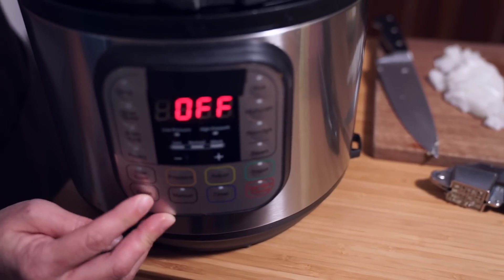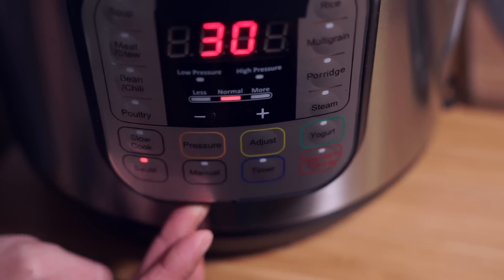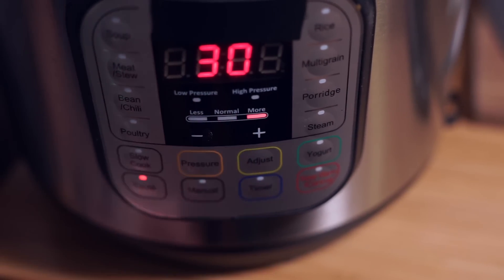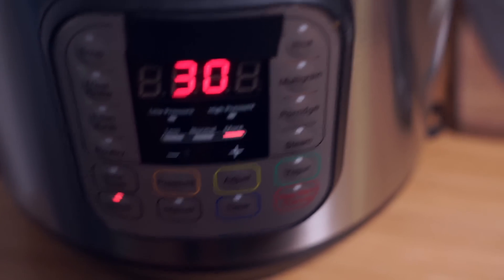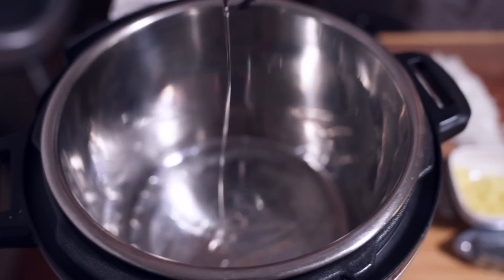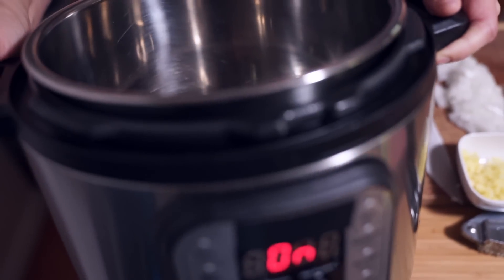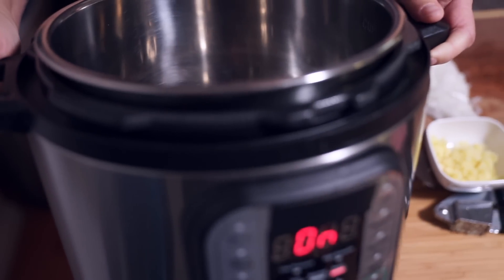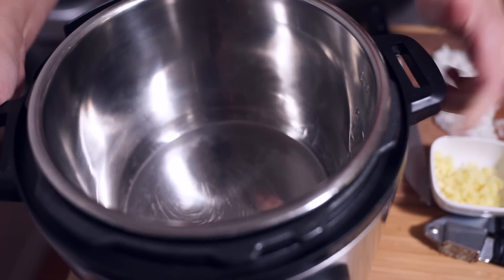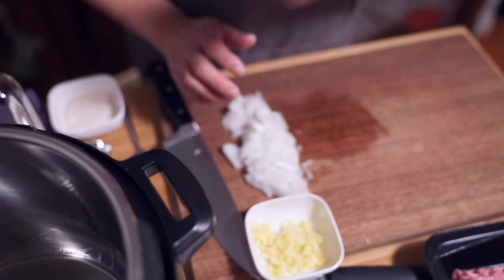Turning the sauté mode on and adjusting it to high. Waiting for it to heat up — it's hot. A tablespoon of oil — just vegetable oil or canola oil, whatever you want to use. Maybe not olive oil because it will add a flavor to it. And we're going to add onions, garlic, and ginger.